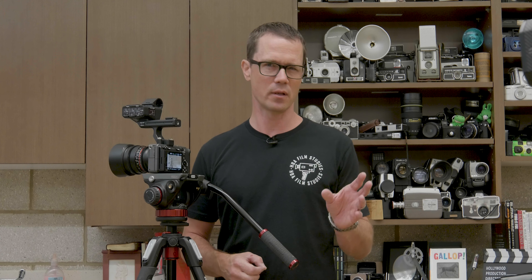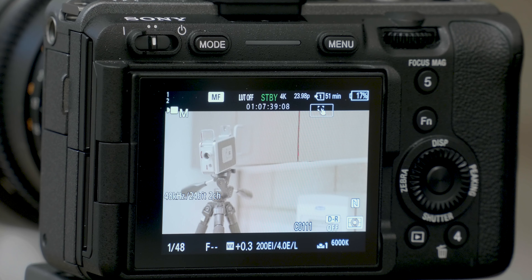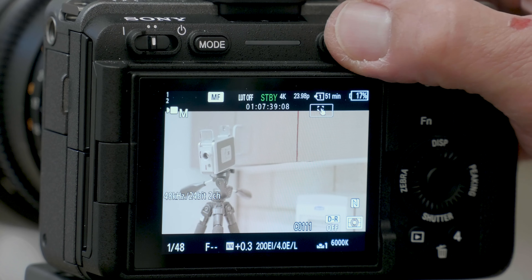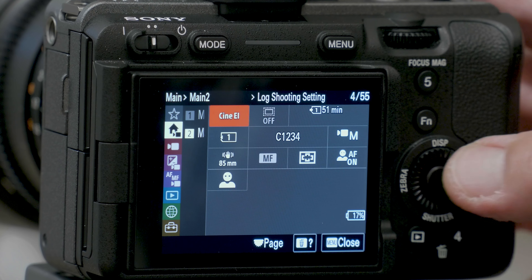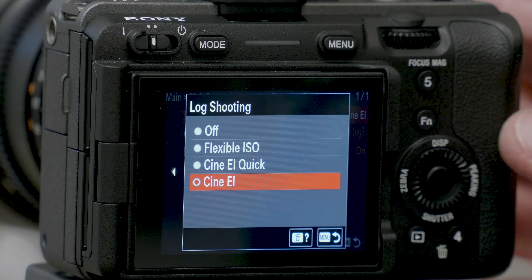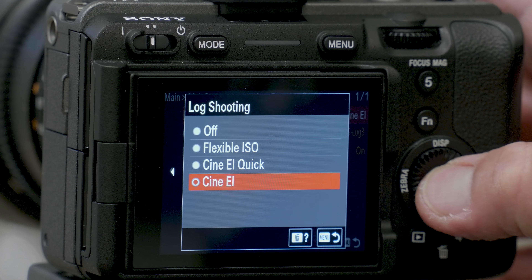The FX3 does allow you to shoot in log, which allows you to have a lot more dynamic range, and I do recommend shooting in log. Although it gives you a little more work in post-production, you're going to find much better picture quality in the end. If you want to know where that setting is, go into the menu and find it in menu 2 — you can turn log shooting on. I currently have it in S-Log EI, and I'm going to leave it in that.